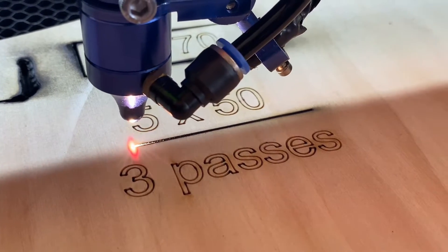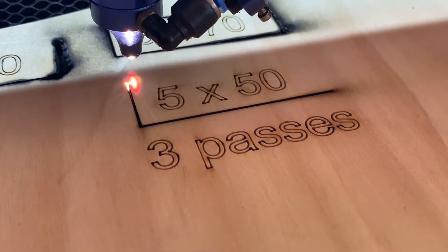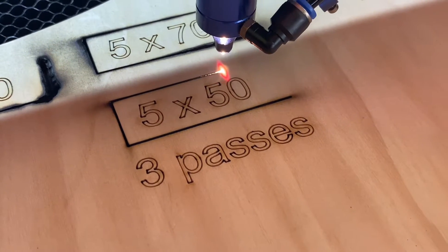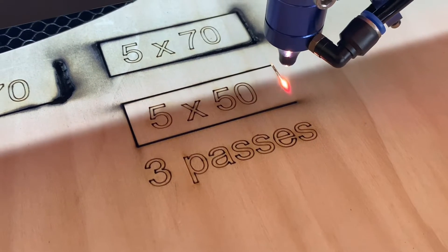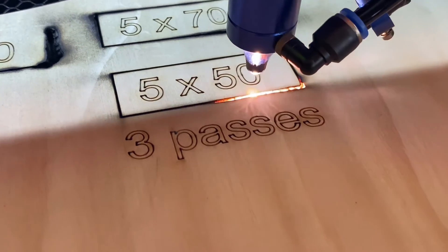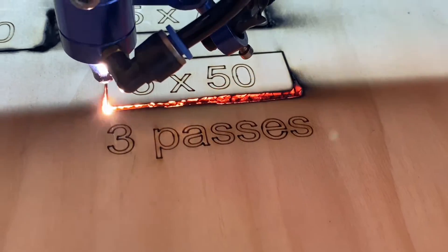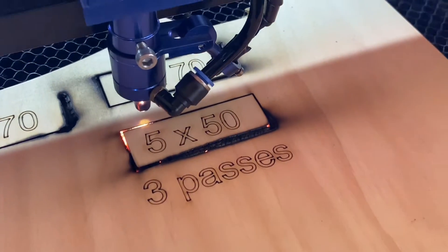This is actually running in real time — I haven't sped this up so you can see. Five millimetres a second is still quite slow, but at 50% power — half power. Here you can see it kind of lightened that up; I think it's either this one or the next one where it actually gets a bit of a flame going. It's pretty sketchy, but it does go to show that you definitely shouldn't be cutting anything and walking away from the machine, especially if you're unsure of your settings.